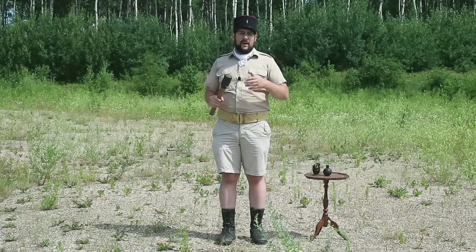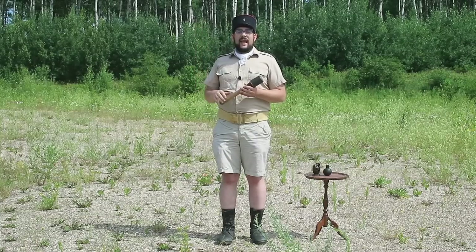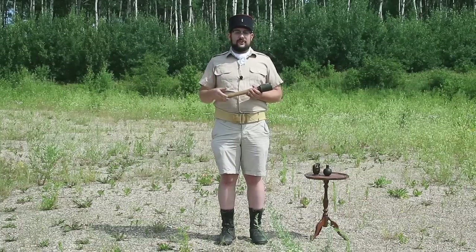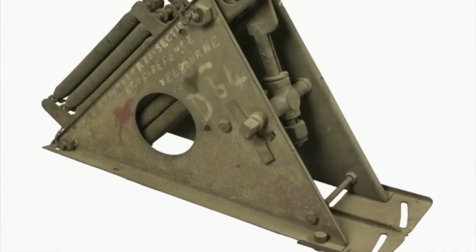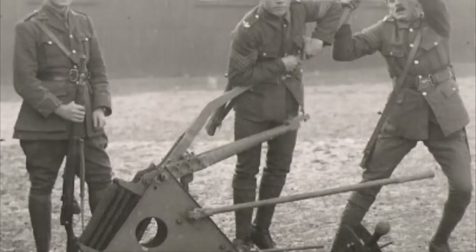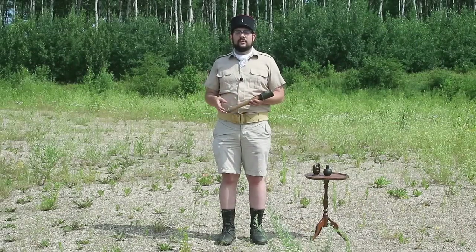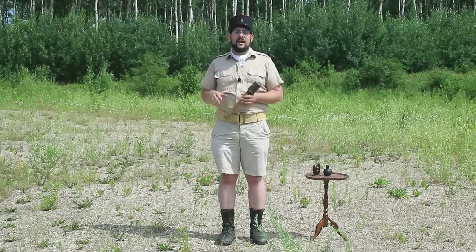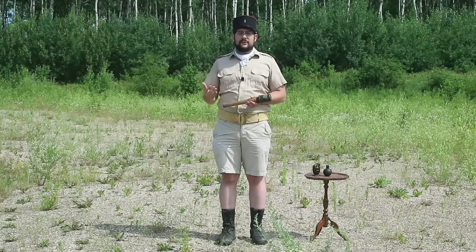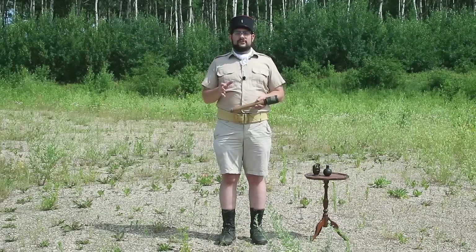During World War I, the need arose for an explosive weapon that could bridge the gap between the farthest distance an infantryman could throw a grenade and the shortest range of a small trench mortar. At first this need was filled by miniature catapults, including the West Spring Gun — a little trebuchet with very powerful springs that could launch a Mills bomb about 250 meters. As you can imagine, not an ideal solution — it's big, bulky, hard to move and re-cock. It didn't last long in service until somebody figured out you could use an infantryman's regular rifle to launch a grenade, and hence the rifle grenade was born.